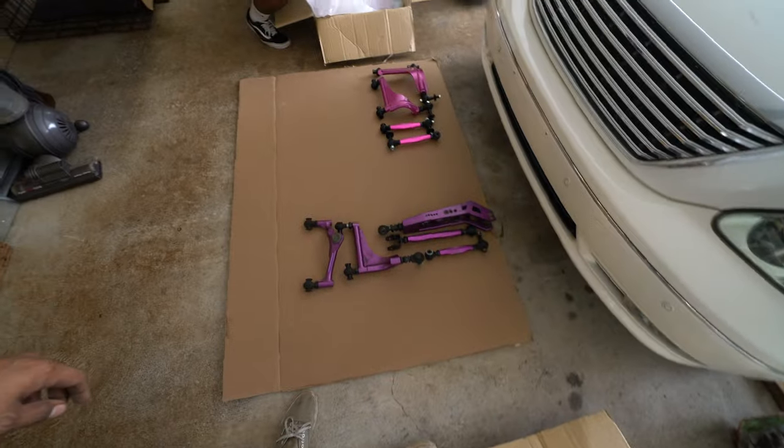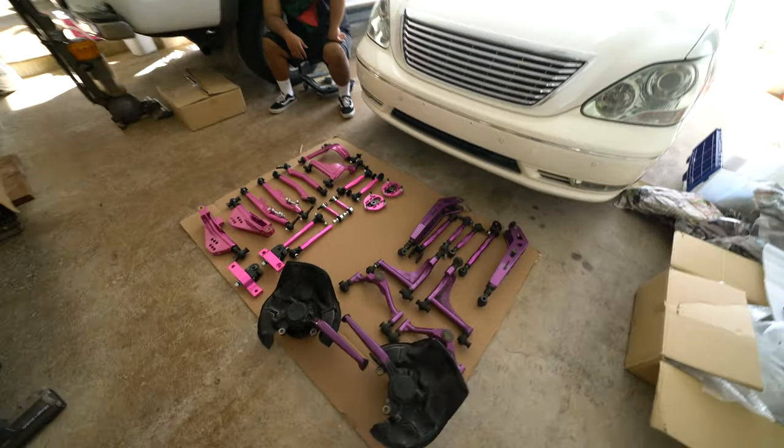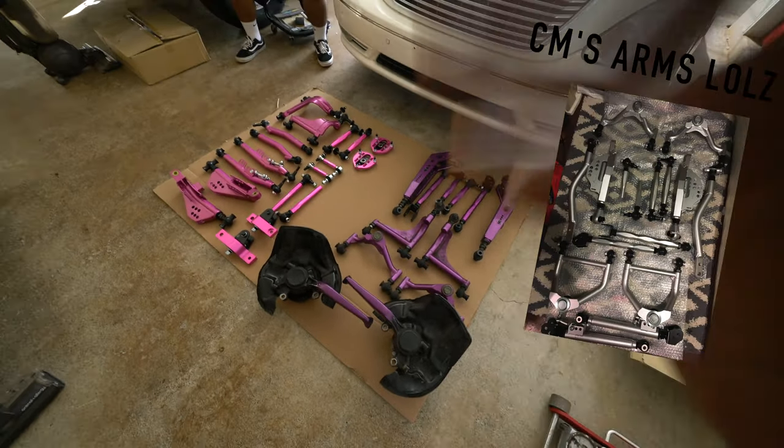I don't know where CM is — he's playing. Going in with that pink again, you gotta keep it original. Everybody opts for the orange, the original T2Man orange, but trying to mix it up. Christopher is missing his front upper arm and his short knuckle, and I'm missing my front lower arm and my coil overs. But for the most part this is it. Gotta get that being rolled out.